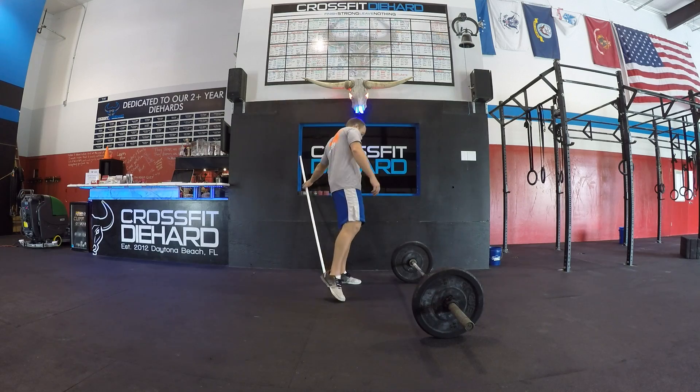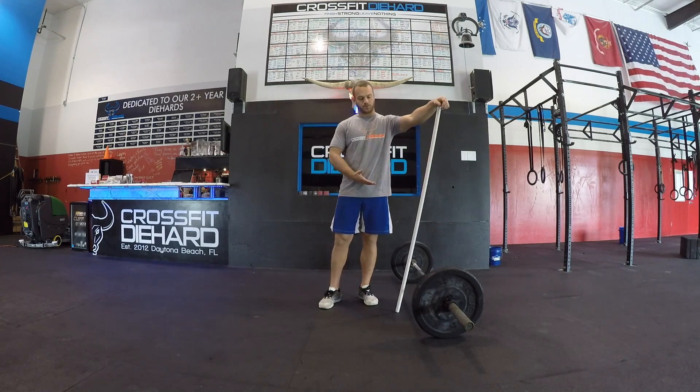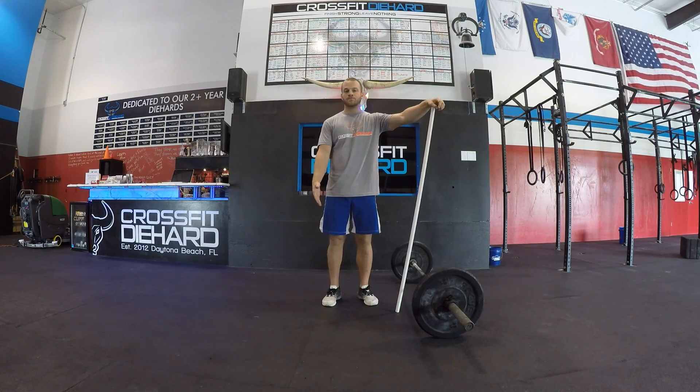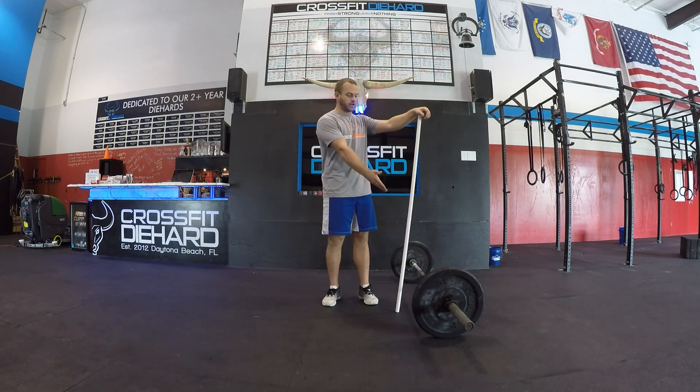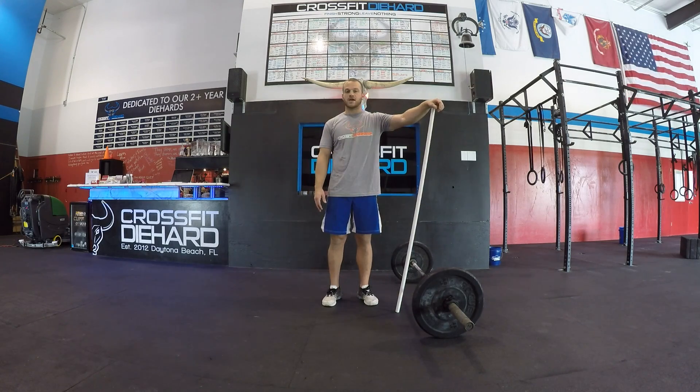We're going to teach you how to do the deadlift properly. We're going to go over it first just with a PVC pipe, working from the top down, and then we're going to add some weight and use this barbell to show you how to do this deadlift.